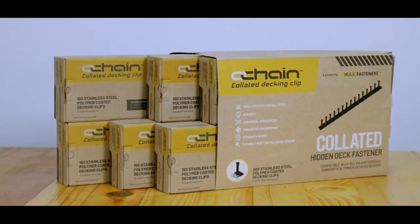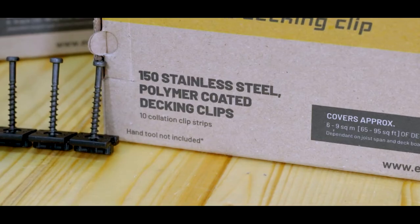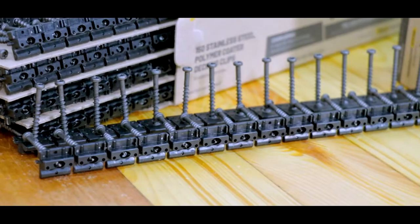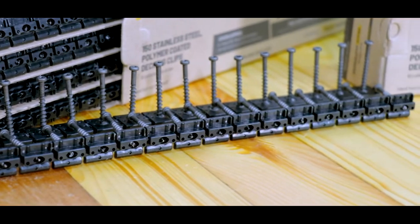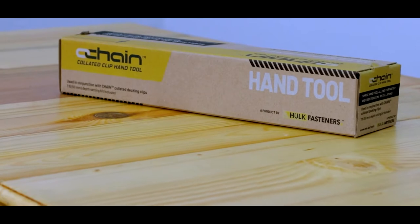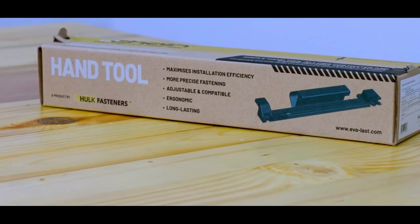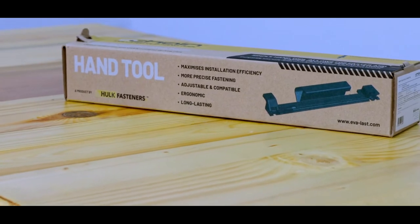Welcome to this demonstration video for Chain Collated Decking Clips, a product by Hulk Fasteners, which makes deck installation faster and more efficient than ever before. In this video, we'll show you how to install Chain Collated Decking Clips with and without the use of the specialized hand tool, which is available separately from Hulk Fasteners.